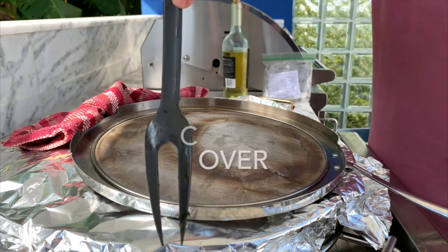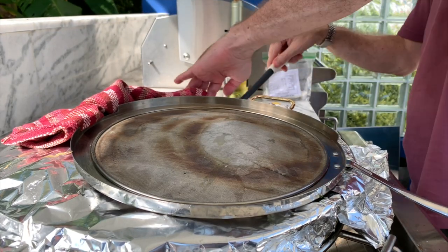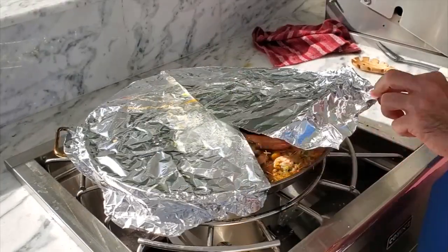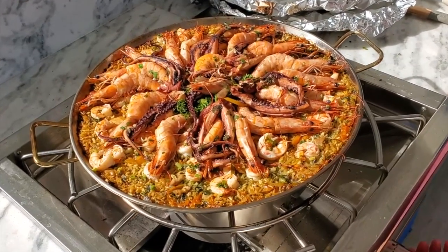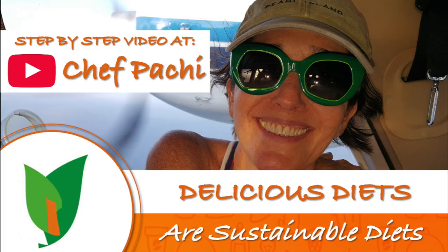An amazing meal for a party, for a get-together, and for your family too. Chef Pachi — delicious food, amazing meal. Enjoy Chef Pachi.